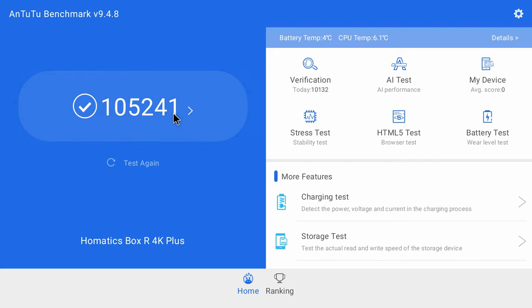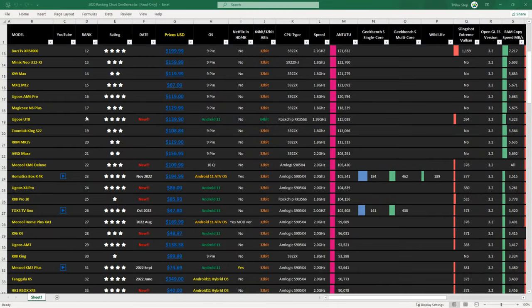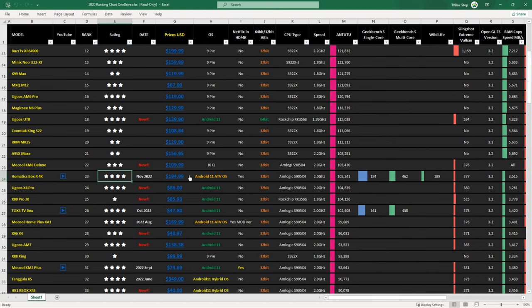That's the last of the benchmarks. Looking at the rankings chart, the HOMATIX Box R4K Plus is at position 23 based on its AnTuTu benchmark score, which is not a bad position at all. It received a 4 out of 5 star rating, not 5, based on some cons identified in this video. You can view this chart on my blog where you can compare benchmark scores and features to other reviewed models, with coupon links and price comparisons also provided. See the link in the description below.